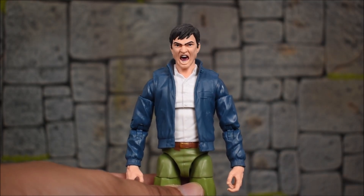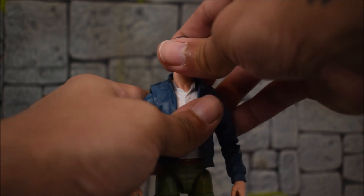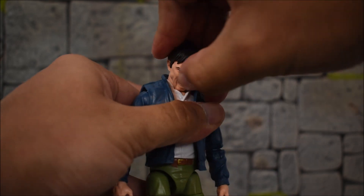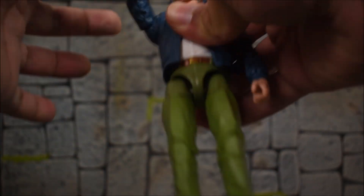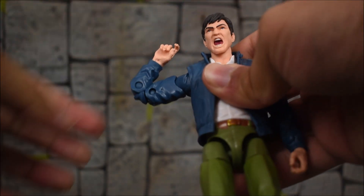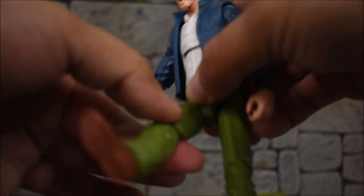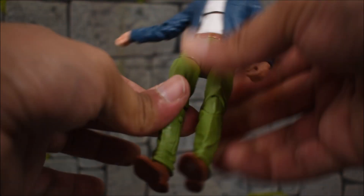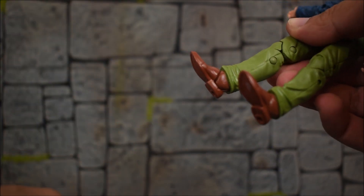You and I both know we've seen this body mold plenty of times, but I'll run through it quickly just in case. The head is on a ball-jointed hinge — he looks up, down, left, right, and head tilts. Arms go all the way around, forward and back, in and out. There's a bicep swivel, double-jointed elbows, swivel at the wrist with a hinge, an ab crunch at the torso, and a waist swivel. T-jointed legs kick forward, go back, in and out. We get thigh swivels, double-jointed knees, ankle hinge going forward and back, and an ankle rocker — but there is no ankle swivel.